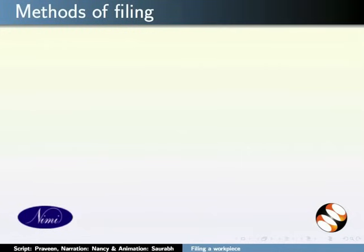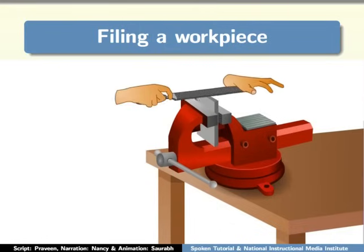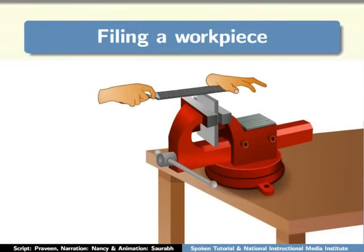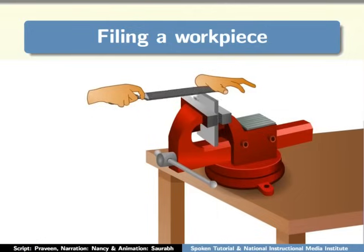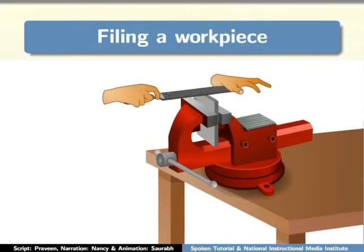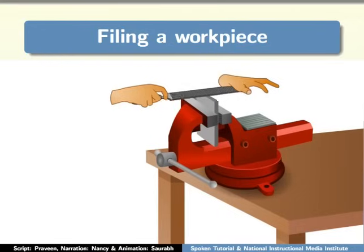There are three methods of filing: straightforward filing, draw filing, and diagonal or cross filing. Moving the file lengthwise across the surface of the workpiece is called straightforward filing. In this method, the filing is done by moving the file up and down slowly. You can see that your workpiece is getting filed and the excess material is being removed.